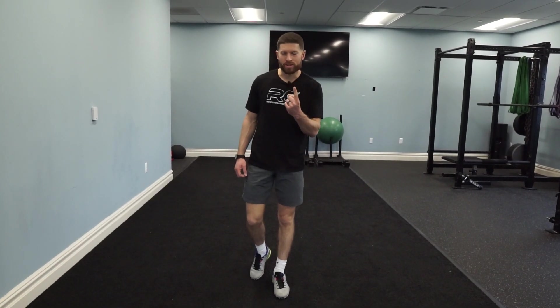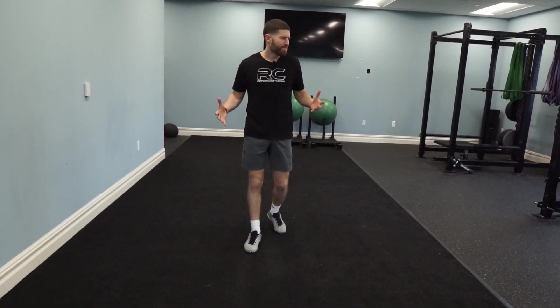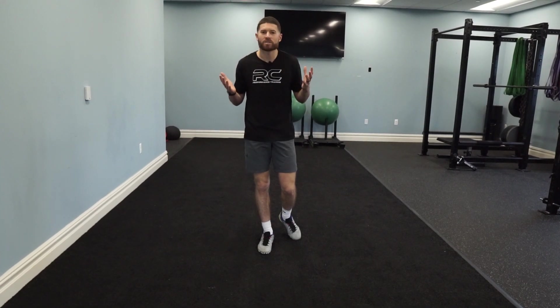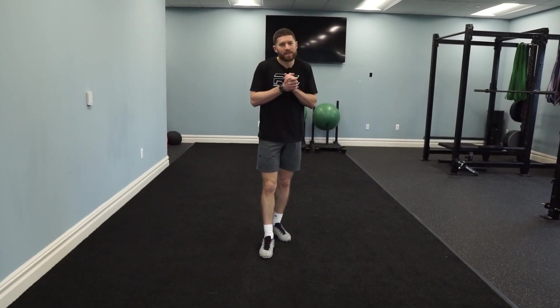Exercise number one — nothing fancy — the push-up. I run camps and clinics and I watch these kids do five or ten push-ups after losing a scrimmage and I have to almost cover my eyes. There's a lot more form in it than you think.